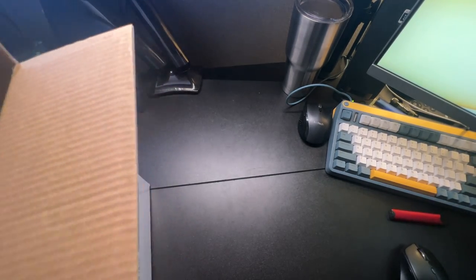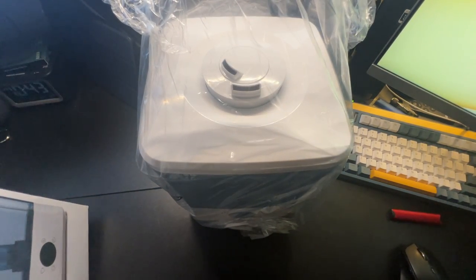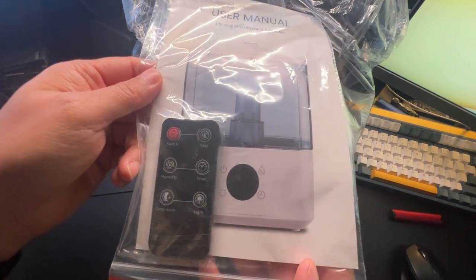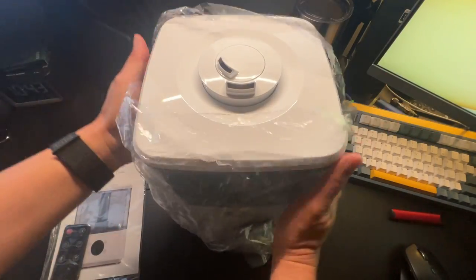I have to move it to the side because the box is pretty big. Taking this out of the box — as you can see, the dual nozzle there. Also in the box you'll get the instructions and the remote. Let's take a quick look here.